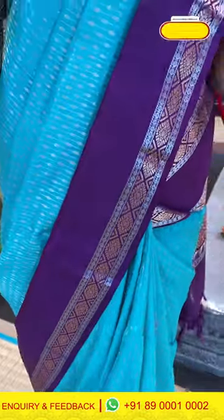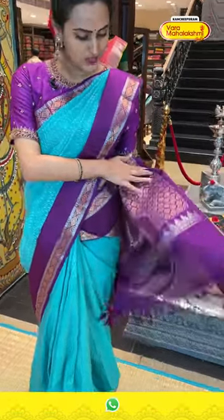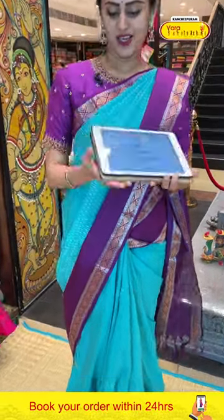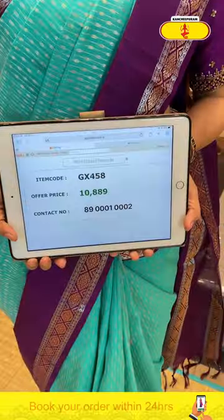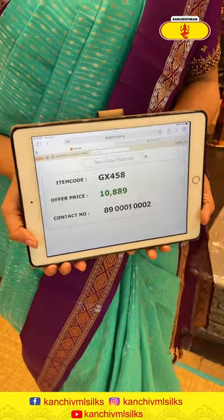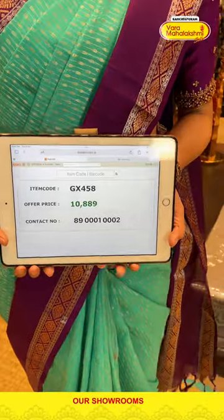This is a gold and silver saree. The body has polka dots with beautiful silver saree border, and gold and silver saree. We have amazing floral brocade, and this comes with a nice contrast blouse. The code of this gorgeous saree is GX458 and this retails for 10,889. To buy this, take a screenshot and WhatsApp it to 89001-0002.